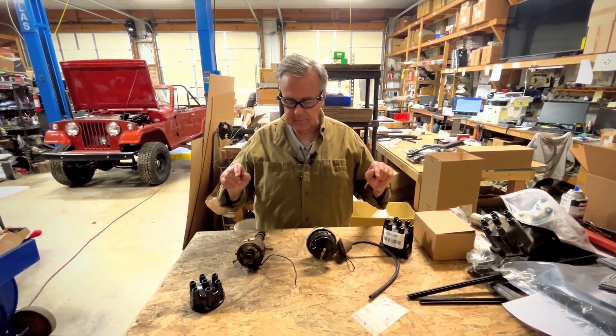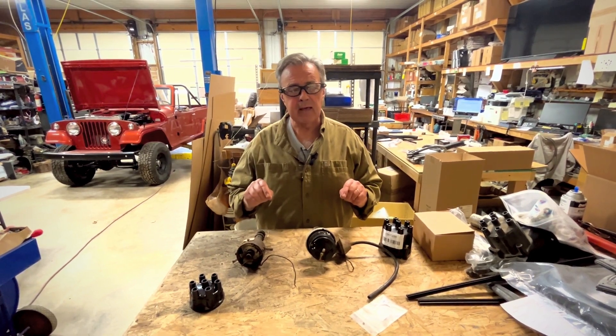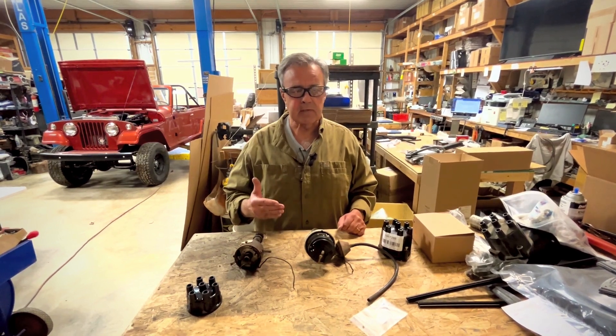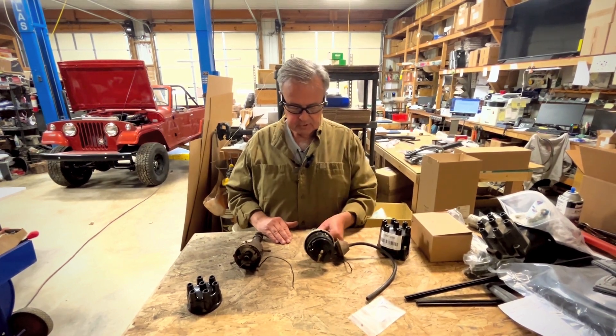So today we are going to talk about distributors, and specifically the 225 V6 Oddfire found on the '67 through '73 Commando and some other CJ models in that era as well.